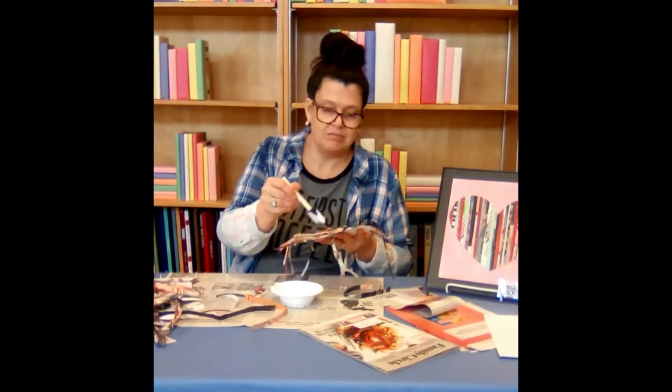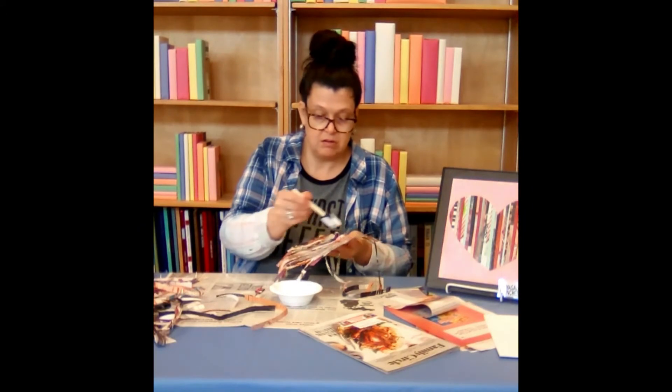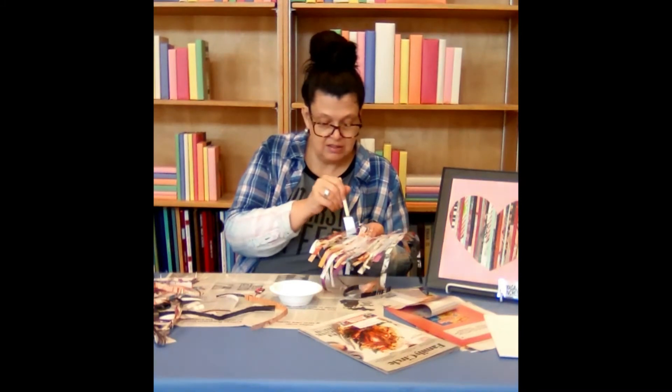just lay another magazine strip over the top of it. It'll work out just fine. And you can see your heart will tend to curl, and that's okay.